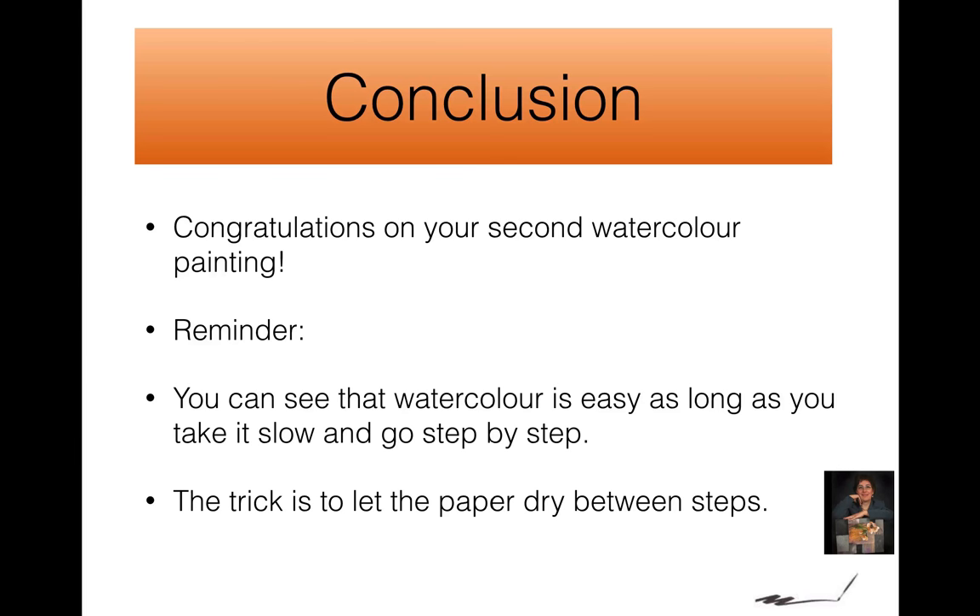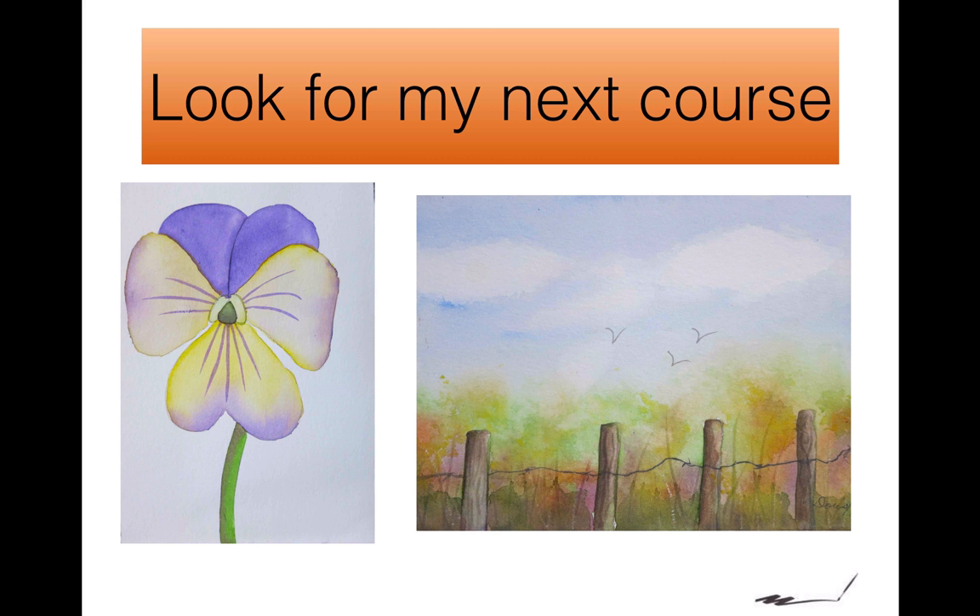Congratulations, you've completed your second watercolor. Remember that watercolor is really easy so long as you take it slow and go step by step. The trick is to let the paper dry between the steps. And we're going to use new techniques that we haven't used before. This is Doris Charest and we'll see you in my next course.